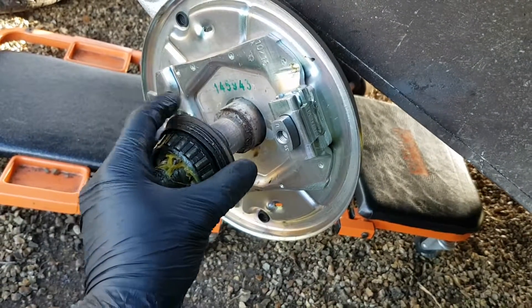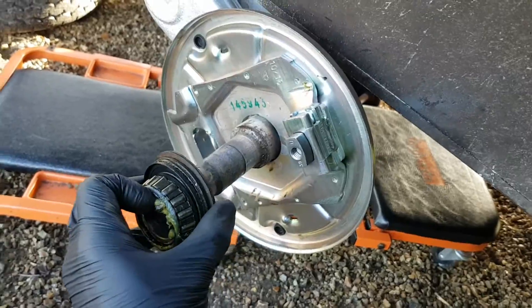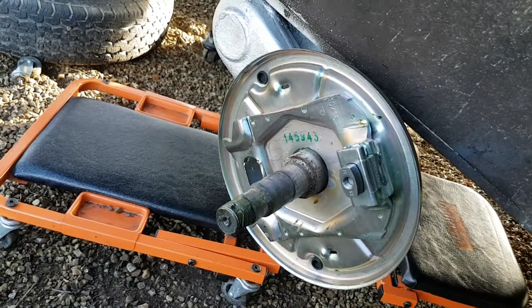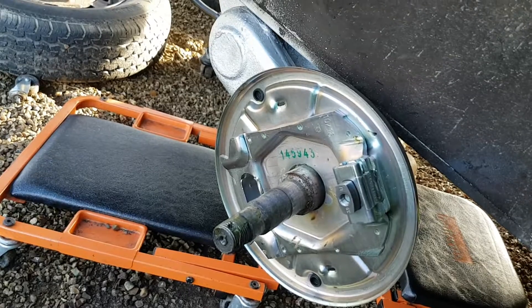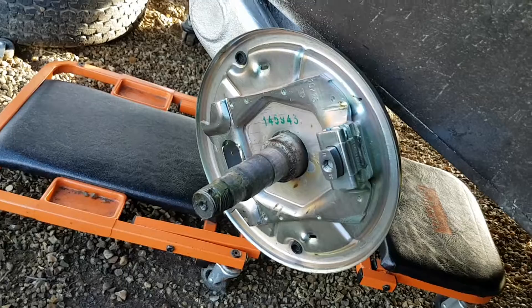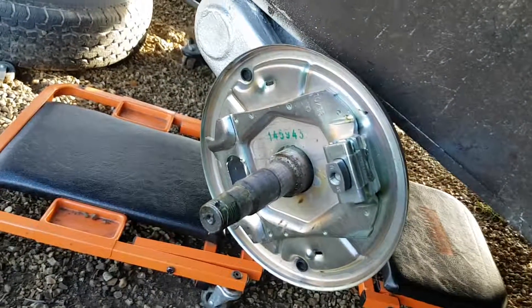That is the easiest way if you're not intending on replacing the bearing — in that case you'd probably do a small cut in the bearing itself to just release it and then bang it with a screwdriver. But that's the easiest way of getting the bearings off in one piece if you're looking to actually reuse them, as we were here because they were quite new and in good shape. Thanks for watching.